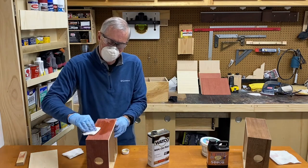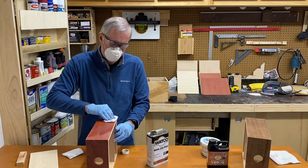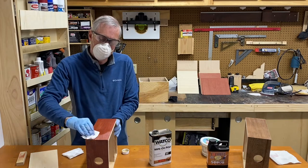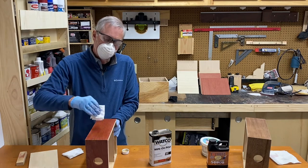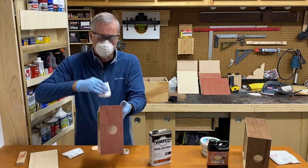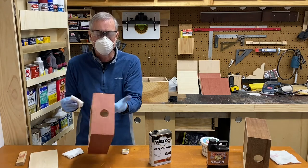So we're going to wipe on a thin coat of the poly here. Make sure that everything gets covered. A thin coat — the instructions say that this is dry in four hours or so, and then you can handle it in eight hours, and then it's fully cured in 24 hours. This stuff's got a long drying time and that is a bit of a drawback.